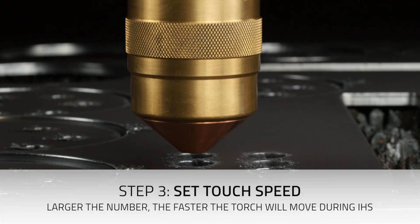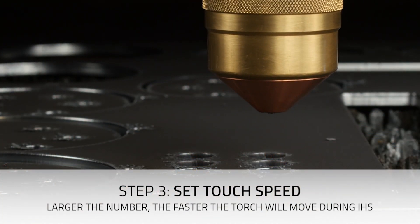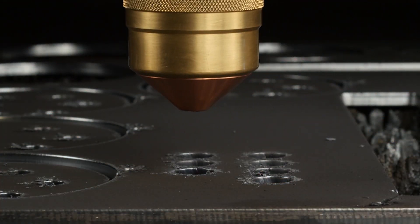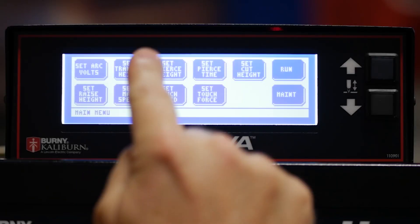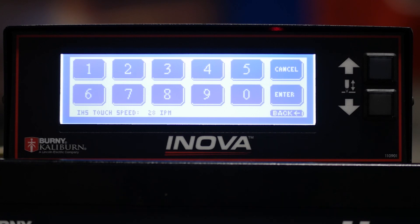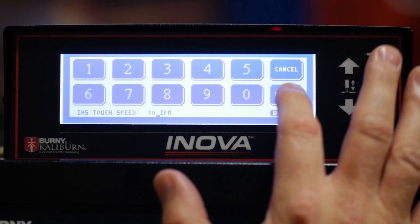The final setting is the touch speed. This is the travel speed of the torch when it reaches the crossover height, and it can be adjusted from 10 to 99 inches a minute. To set the touch speed, press Menu, Set Touch Speed. For the purposes of this demonstration, we're going to set ours to 80. Then press Enter to return to the Maintenance page.